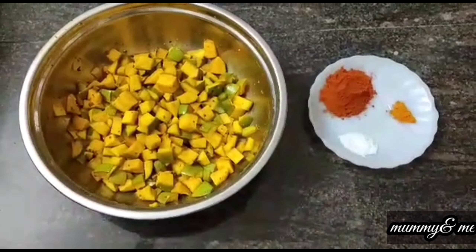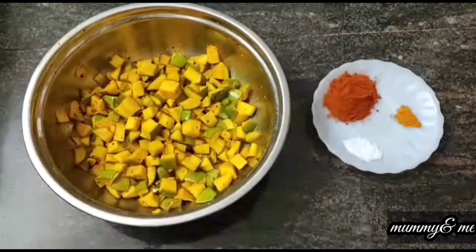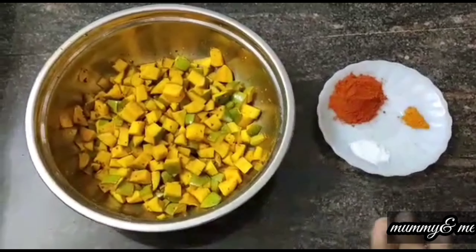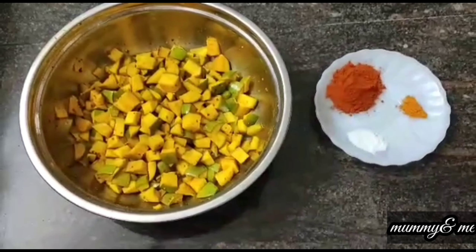I am going to put it in my mouth to taste it. Then I will mix the salt and add more powder. If you add the powder, you will add the powder. You will have the first step and you will use it. I am going to mix it in a little.